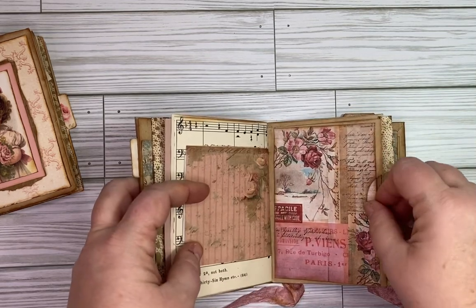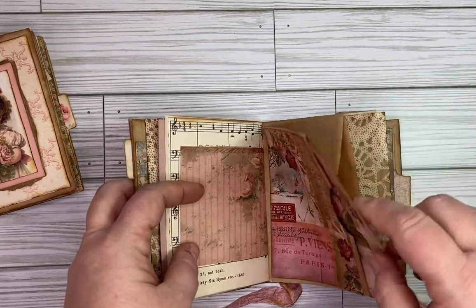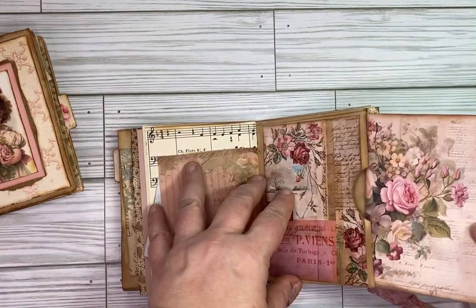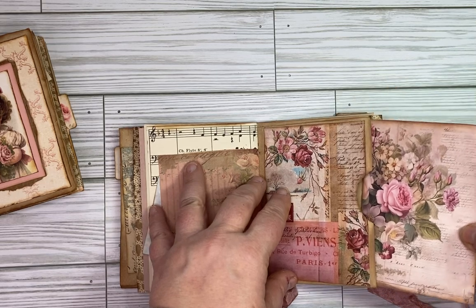There's another little pocket — it's actually a fairly big pocket since these are gusseted, so you can actually put a lot of stuff in those pockets. I just added a journaling card there.